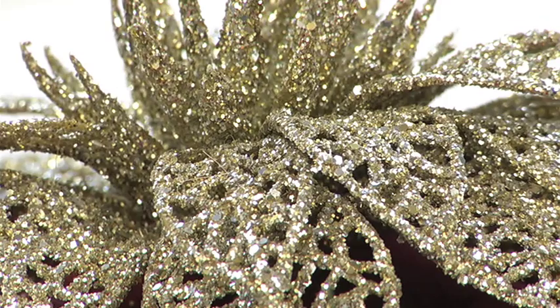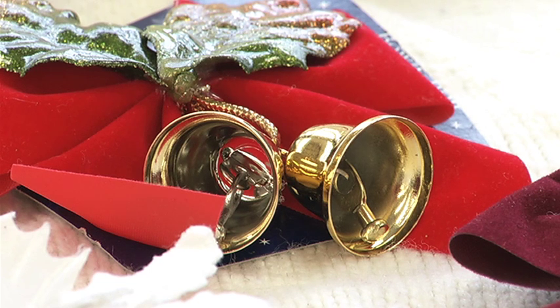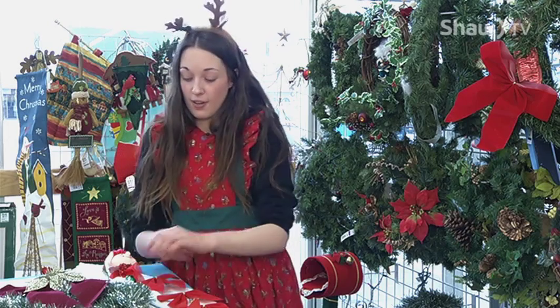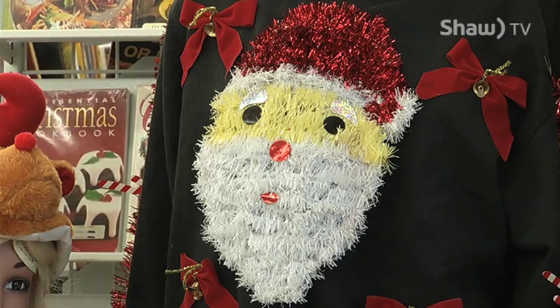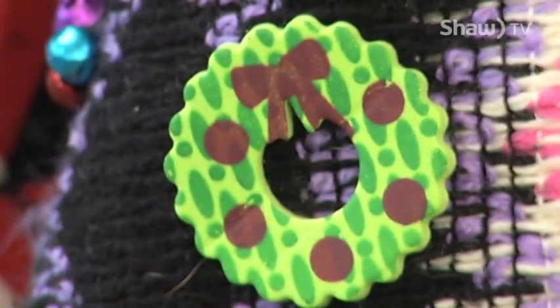If we are building an ugly sweater, key characteristics would be knowing what type of things you want on there, how tacky you want to make it, and just putting all those pieces together — adding a little flair wherever you need. If you haven't tried making one, you should. That would be my advice: if you haven't done it already, you should definitely do it.